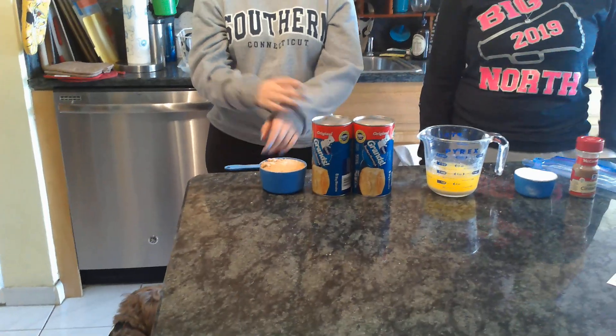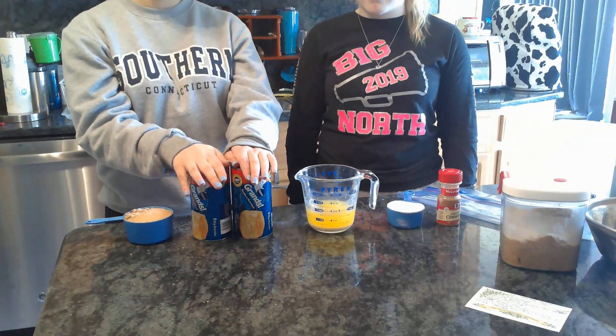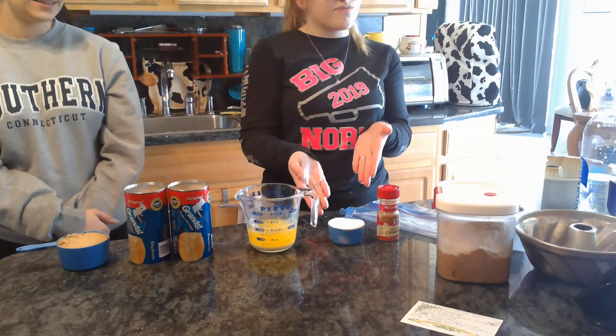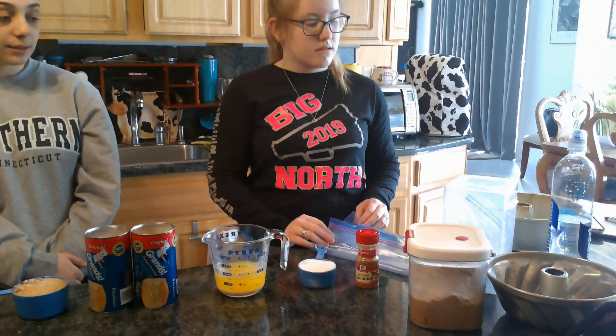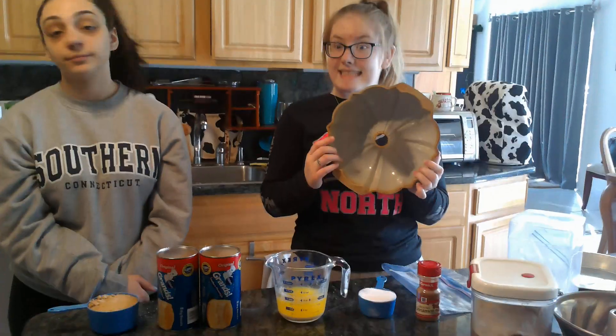Here are our ingredients. We need some brown sugar, Pillsbury Grands biscuits, three-quarter cup melted butter, white sugar — half a cup, that's the kind you use in coffee — granulated cinnamon, that's a spice. We also need a plastic bag and a flute pan, or a tube pan, for this.